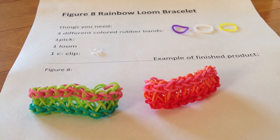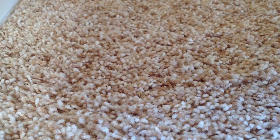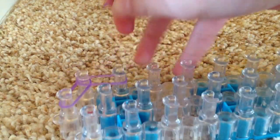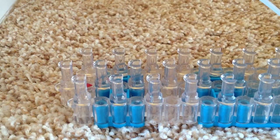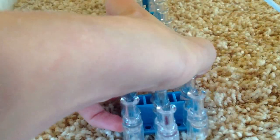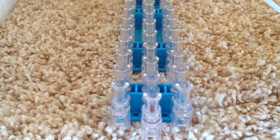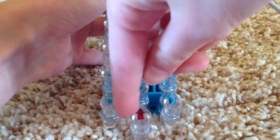So now you can pause the video to get this stuff ready. Here's how you make the Rainbow Loom Figure 8 Bracelet. Make sure that you have the red arrow facing away.